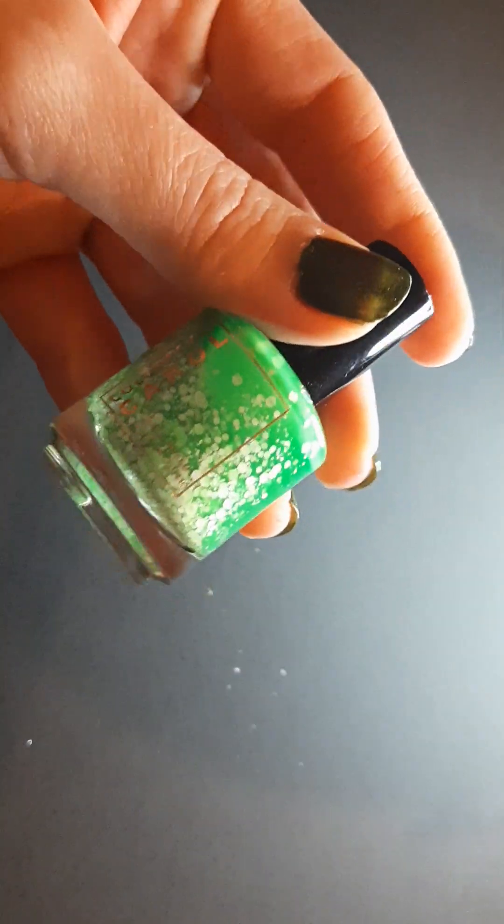Hi guys, it's Suzanne and I'm back again with another Black Friday haul, and this one is from Clarista D Carol. It appears that I got six polishes from her Black Friday sale, so let's just get right into it.